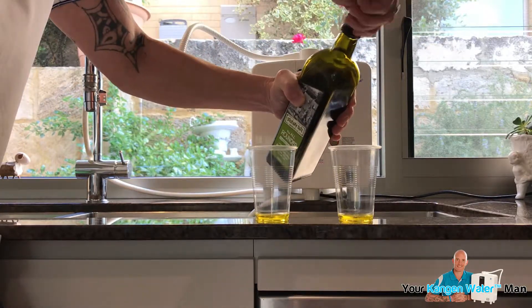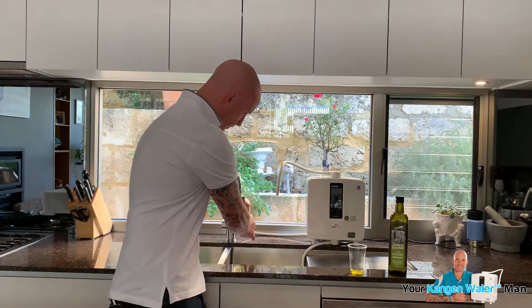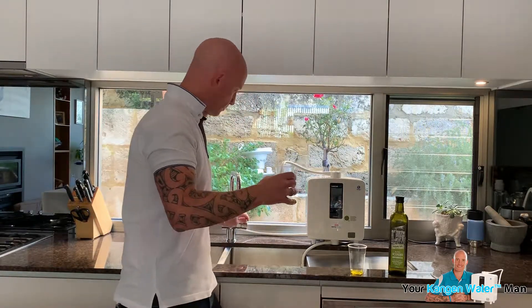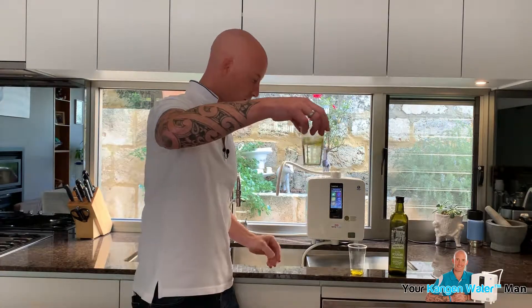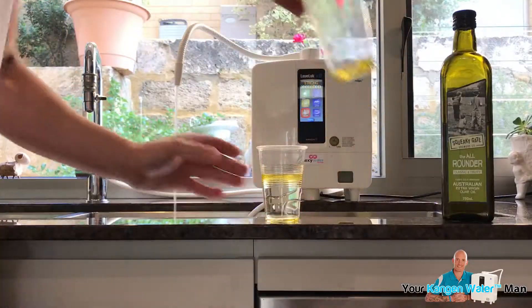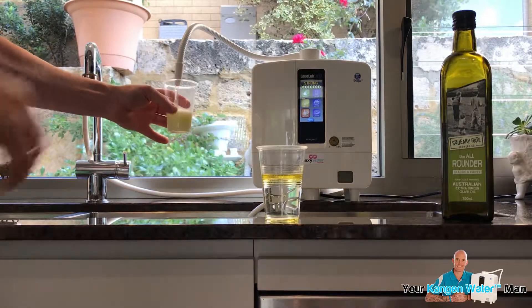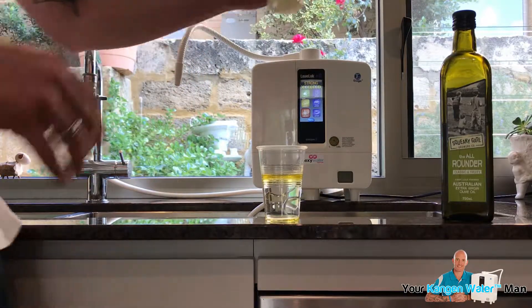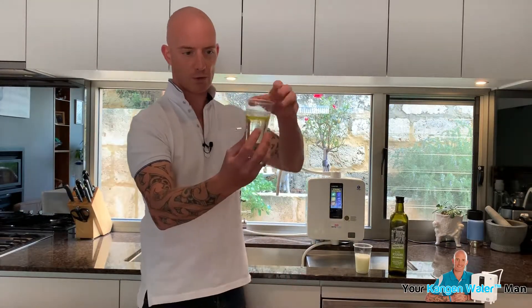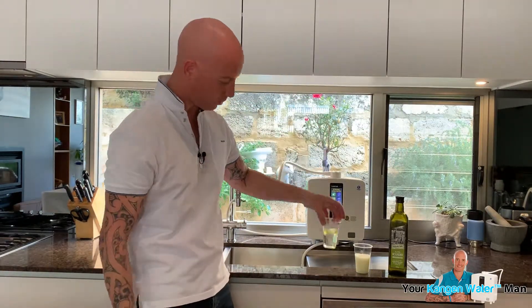So let's get the tap water first. I'm going to pour that in there, and as we can see, nothing has happened really to the tap water. So we're going to put that there. Now what we're going to do is get the strong kangen water from the machine and stick it in there, and as you can clearly see there is a huge difference.